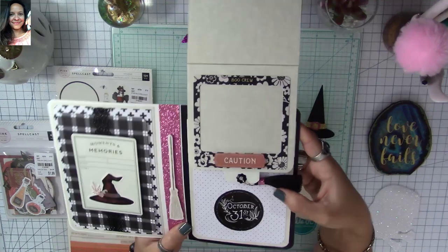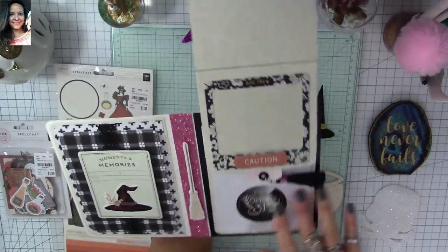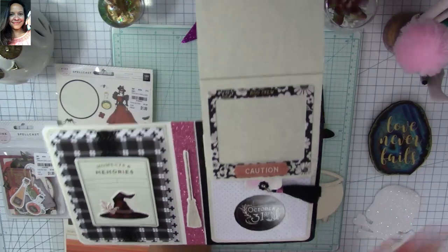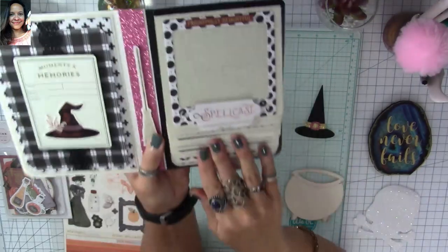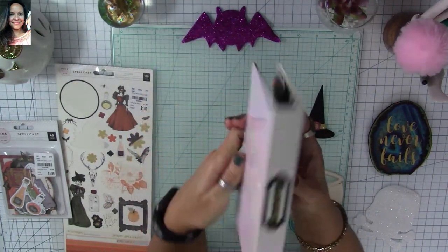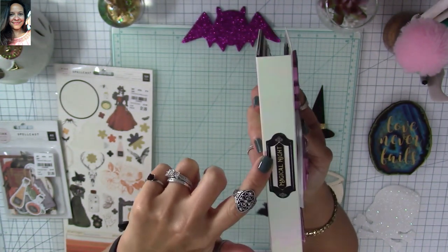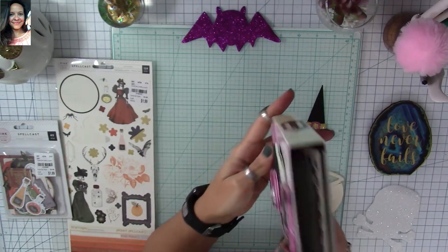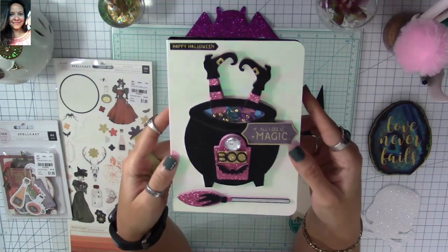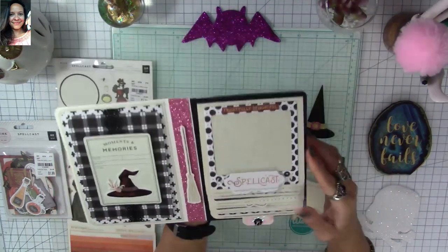I'm going to do a tutorial for you guys so you know how to make it — great for craft fairs! You can decorate it any way you want: Easter, Halloween, Thanksgiving, Christmas, Valentine's — the possibilities are endless. I also added an ephemera piece that looks like a library book pocket, which I love how it turned out.